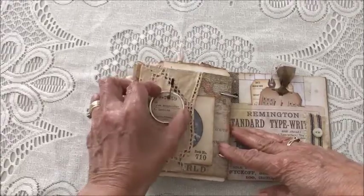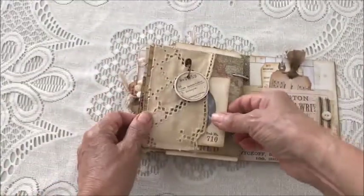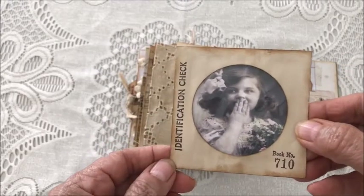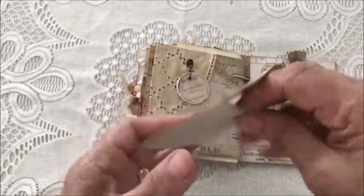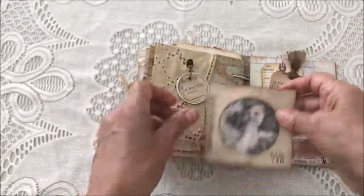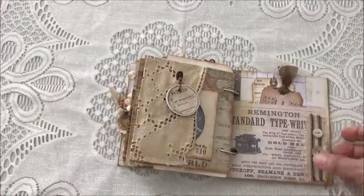The next page has a metal rim tag that's been stamped, and then in the pocket is a cute little envelope with an adorable little girl photo. That photo can be removed and you can put whatever photo you'd like in there.